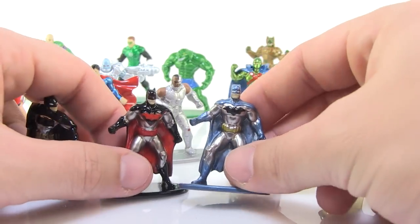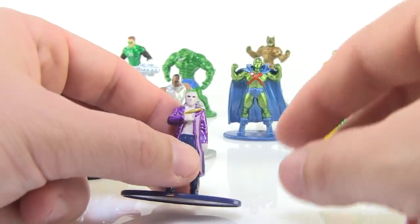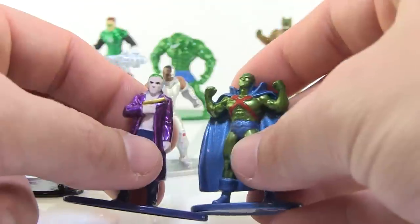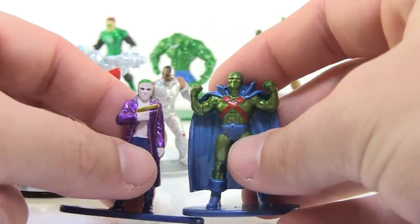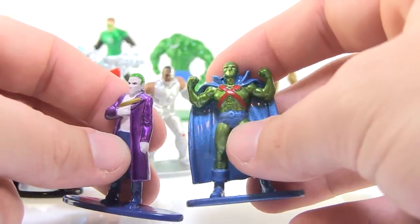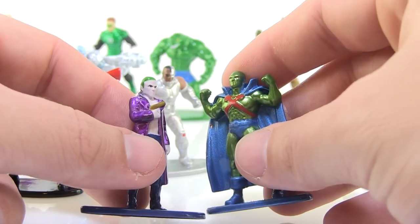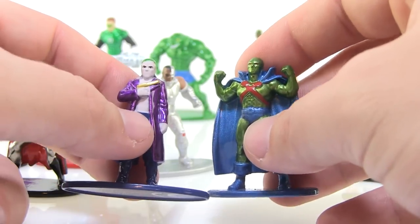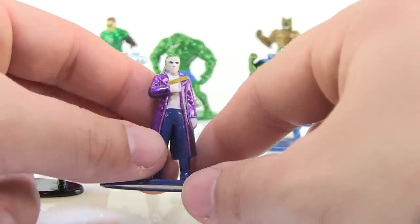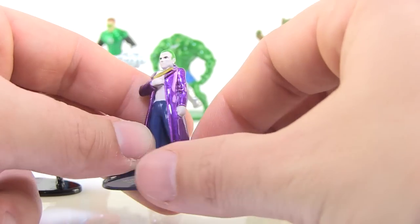All of the paint deco on these is really nice. When you look at the faces, there's not a lot of painted detail — mostly just the eyes are painted, but they're painted nice and clean. Looking at Joker and Martian Manhunter specifically, the eyes are little dots but there's a little bit of detail — even the eyebrows are painted on the Joker. They're really small, so you can't expect a lot of detail, especially for the price point — these retail for under a dollar a piece.